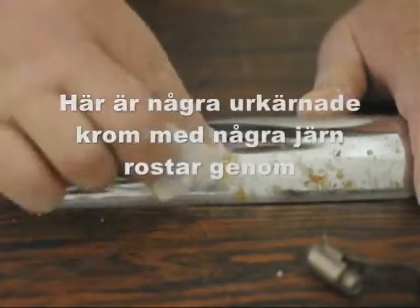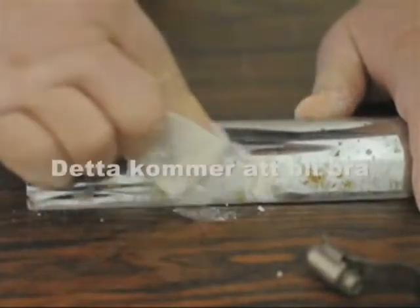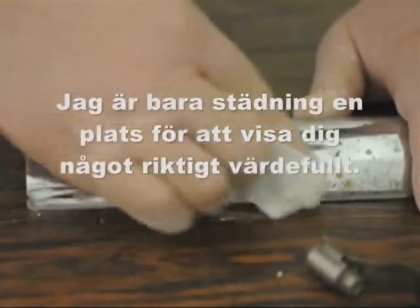Here's some pitted chrome with some iron rusting through — it's going to be good. I'm just cleaning one spot to show you something really cool.